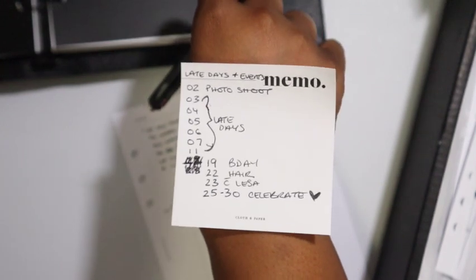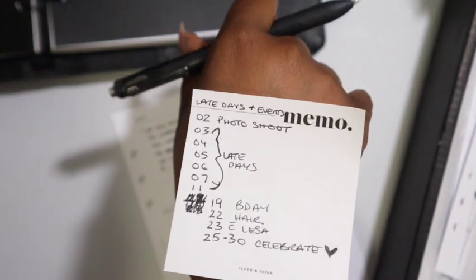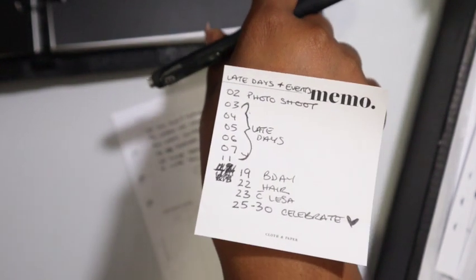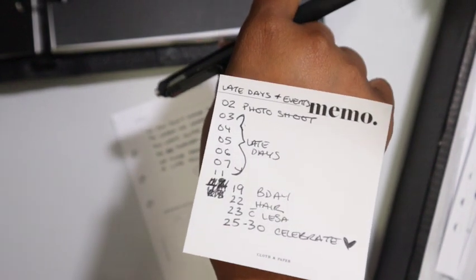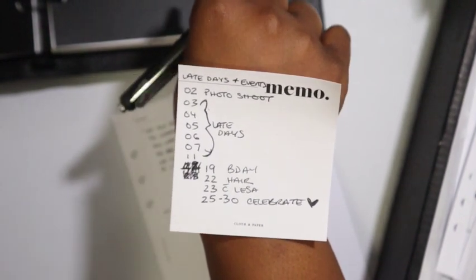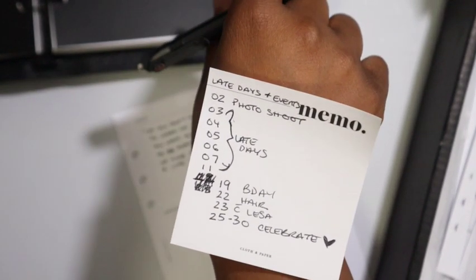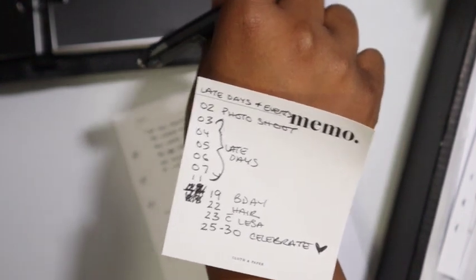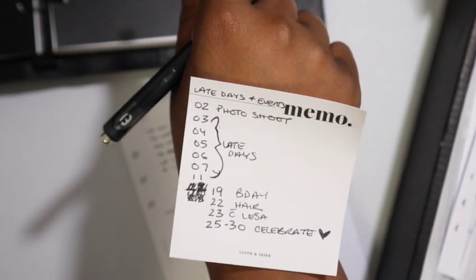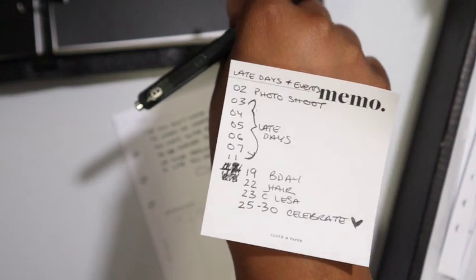My birthday is on the 19th. I'm a Libra — on the cusp of Libra and Scorpio, and I found out I have a lot of Scorpio in my chart. I have my hair appointment on the 22nd — trying to figure out if I'm doing a touch-up to the front or redoing all my braids. I have something with Lisa on the 23rd; she told me to be available and I'm excited about it. And I'm celebrating my birthday on the 19th and the 25th through the 30th — because why not.